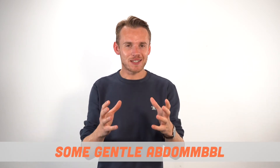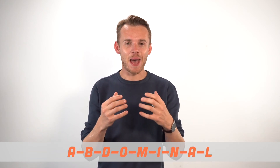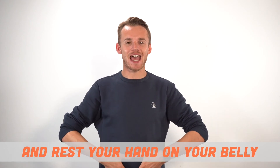So now we're just going to do some gentle abdominal exercises. Place your thumbs on your belly button and rest your hand on your belly.